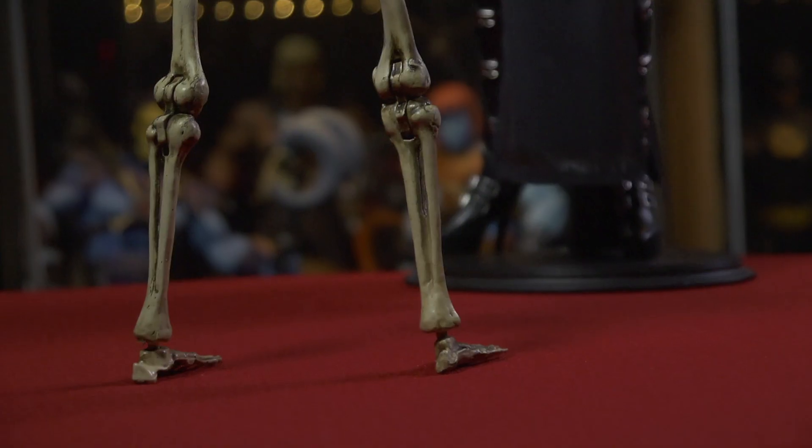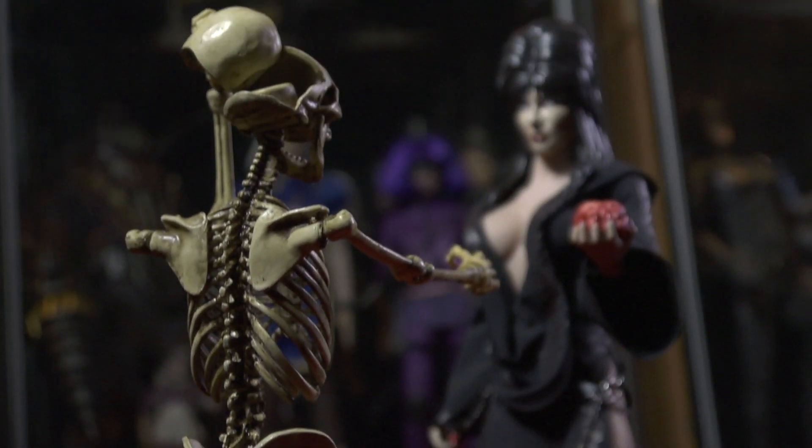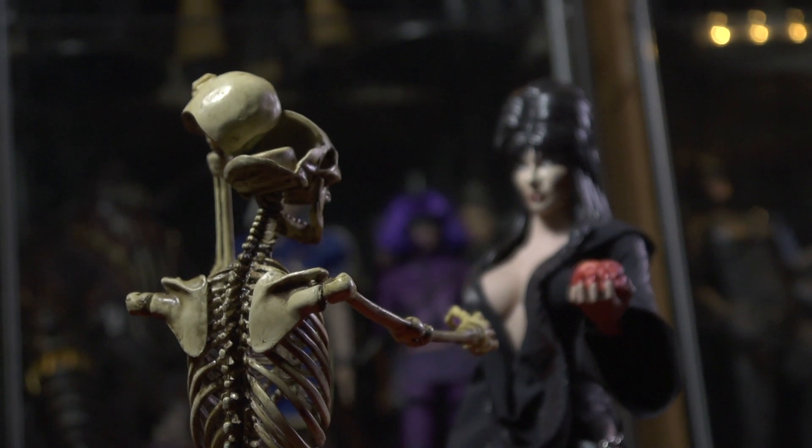I don't think he'll break, but he may break something else because he's a little heavy, or a part may pop off and you may lose it. Aside from that, I just think this is a pretty darn cool figure. I haven't seen a nice one-sixth scale posable skeleton body like this.